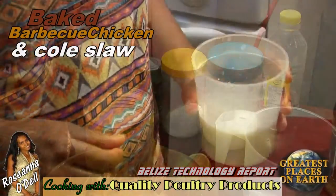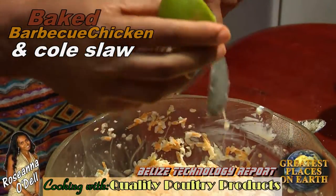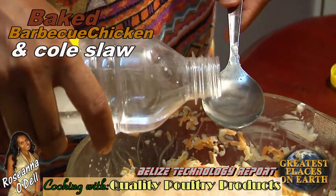Next we'll mix up some milk for the coleslaw. I use Klim, about half a cup — mix it good. Then add about two and a half tablespoons of lime juice. Then we add vinegar, one and a half tablespoons.